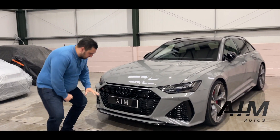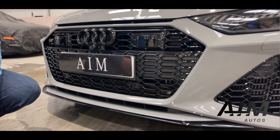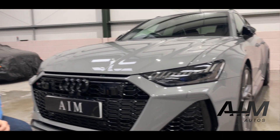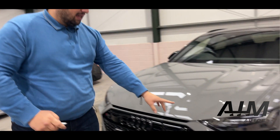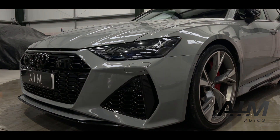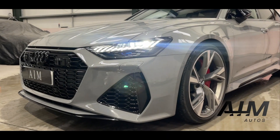The first thing I want to draw your attention to is the beautiful gloss black grille and the black splitter at the front. With it being the Vorsprung, it has pretty much every optional extra you can get — there are only a few details you can't get, but this car has them. If we focus on the lights as well, this is the first thing you're going to see at night — it does a little dance for us when we open it up, and that just sets the tone for what you're going to see on the rest of the car.